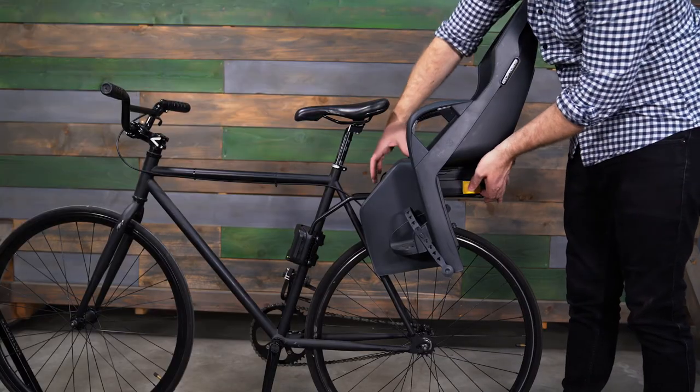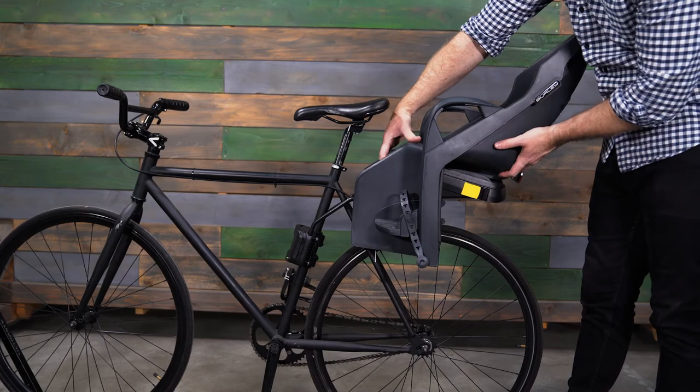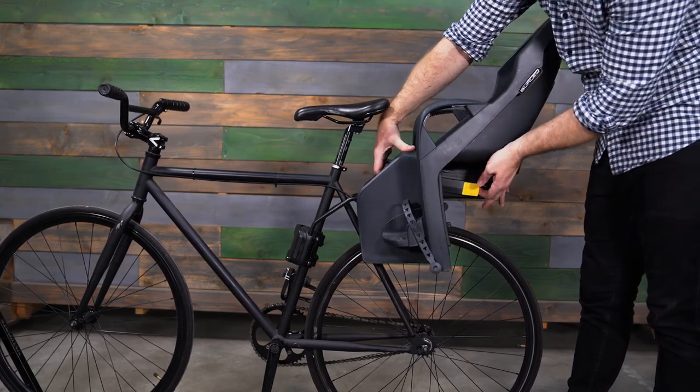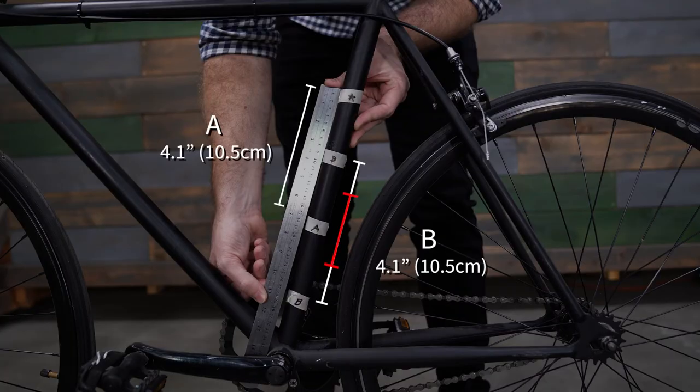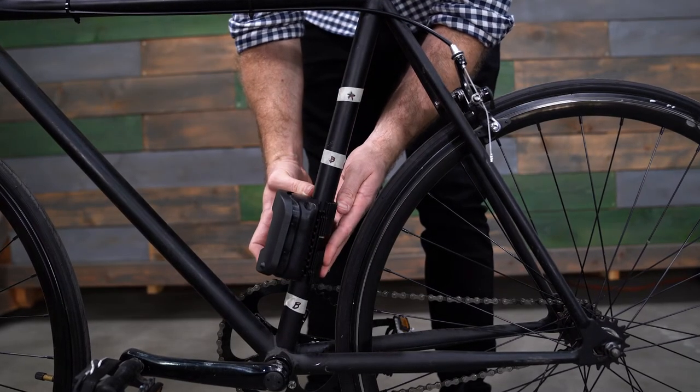The Dash XFM offers all the same great features of the Dash FM, but with an adjustable seat that offers 20 degrees of recline for added passenger comfort. If the space in section A is obstructed, move on to section B. If there are 4.1 inches or 10.5 centimeters of unobstructed space in section B, your bike is likely compatible with the Dash FM extended rails.